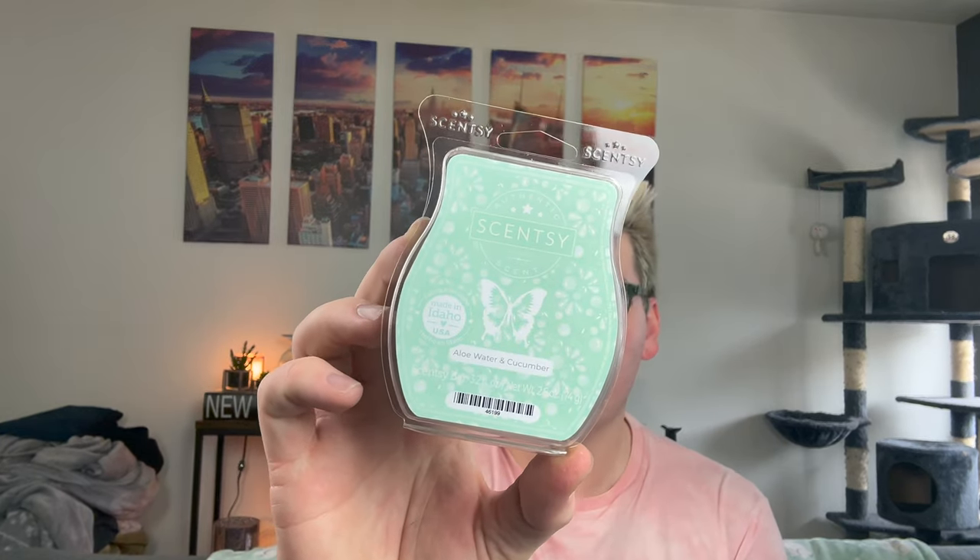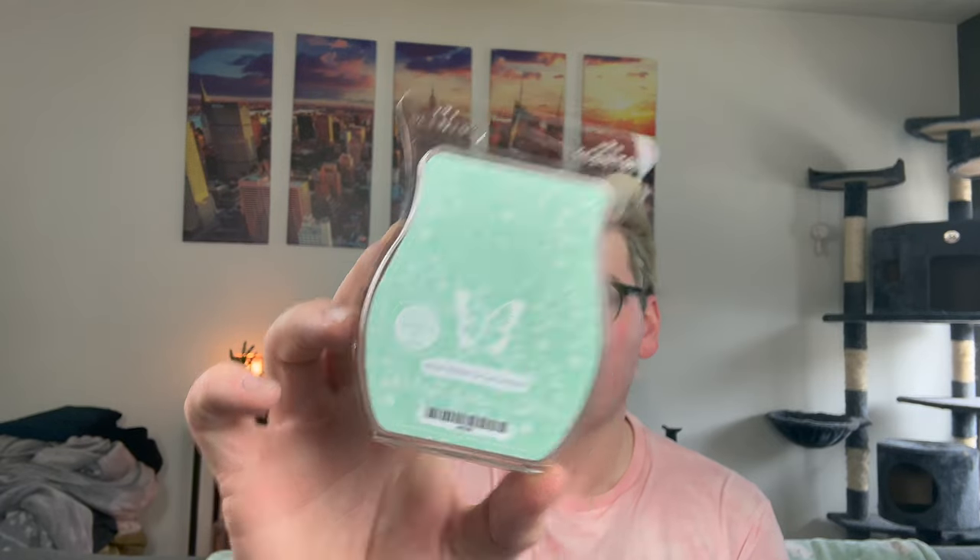Another classic I got two of is Aloe Water and Cucumber. This has a hint of pineapple that makes it super sweet, the aloe water makes it a little bit creamy and green — it's so pretty. I feel like if you like Cucumber and Cactus Water, you'd like Aloe Water and Cucumber; they're both very similar to me. I really enjoy it — it's just very clean and fresh.